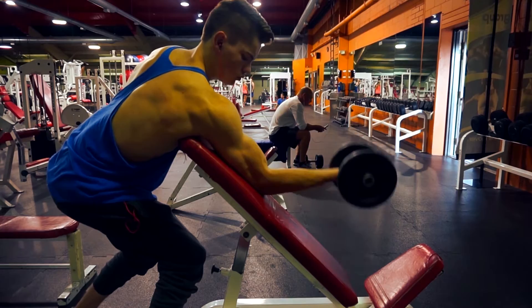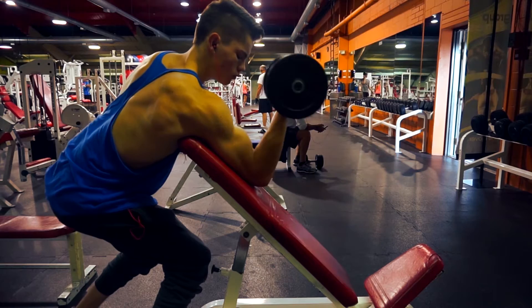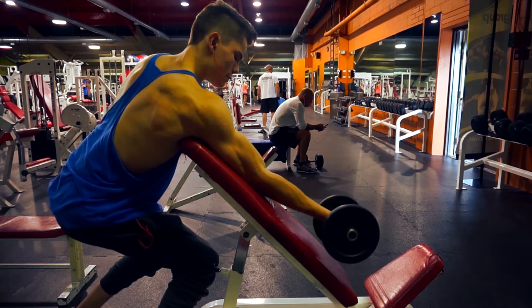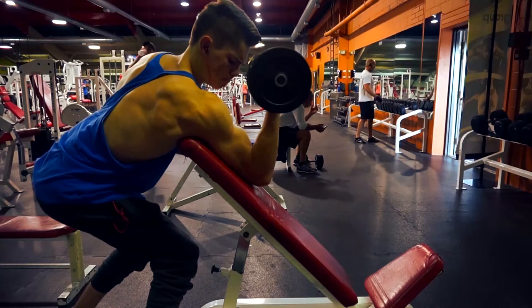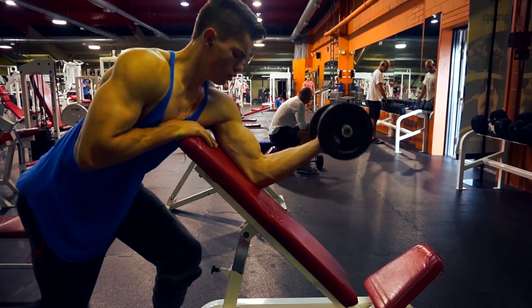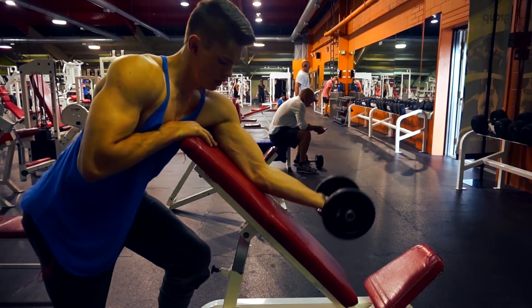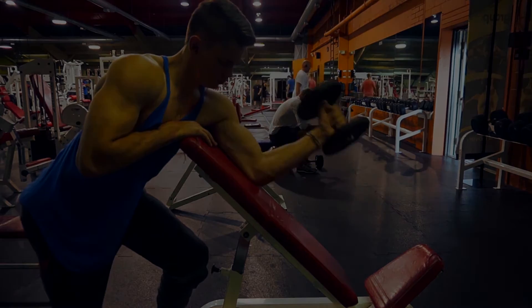Then I moved on to some incline single-arm curls — I'm not even sure what these are called, technically on a decline angle. These work a lot of your peak if you turn your wrist outward at the very top of the movement. I think I did about three to four sets of this with six to eight reps after this working set. I hate the lighting in our gym with the orange walls — you just look so orange. It's ridiculous.